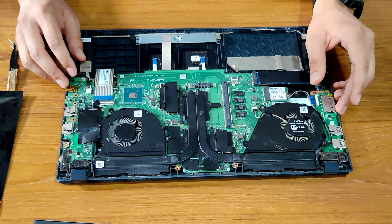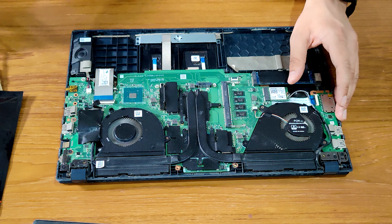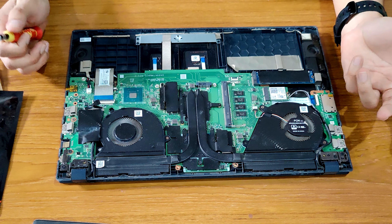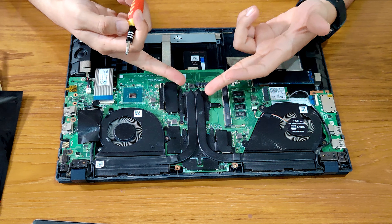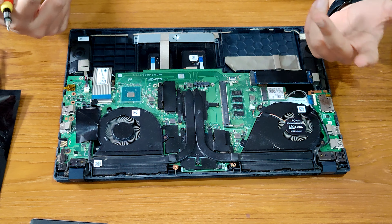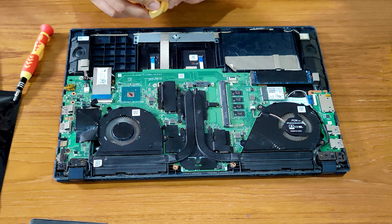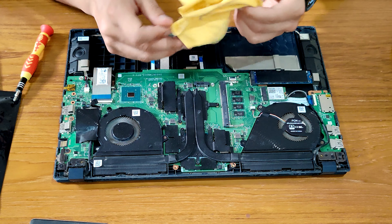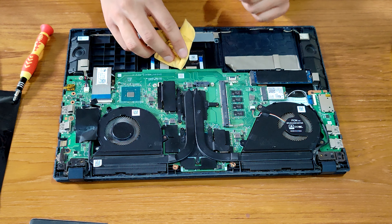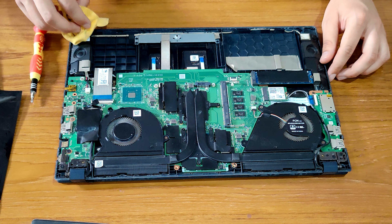Make sure to keep everything in a safe place. Now we're going to remove the fans. Removing the fans is not really necessary — you can just remove the heat sink and apply thermal paste — but I suggest that you remove the fans. Before moving the fans, let's just clean some of the dust with this microfiber cloth. Make sure not to damage any part of your laptop, because if you damage the motherboard your laptop is as good as gone if it's not in warranty.